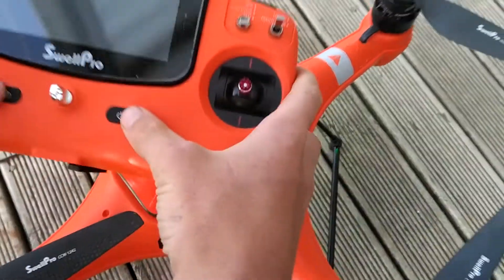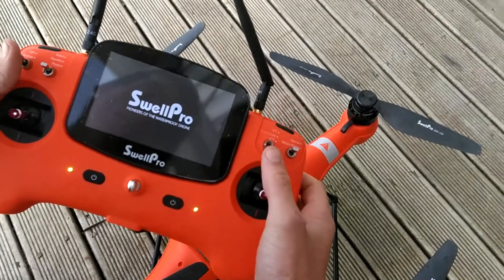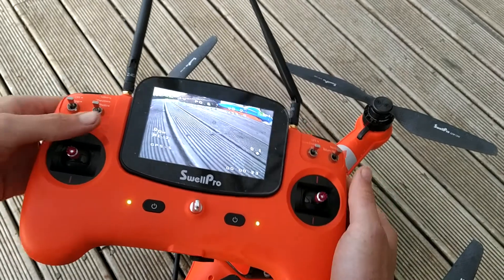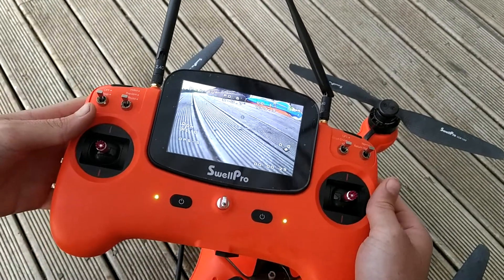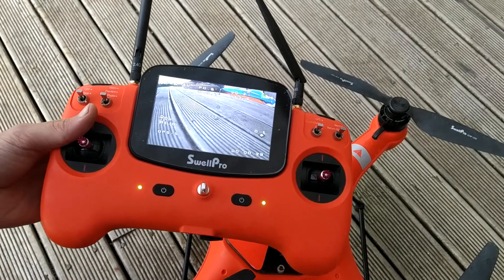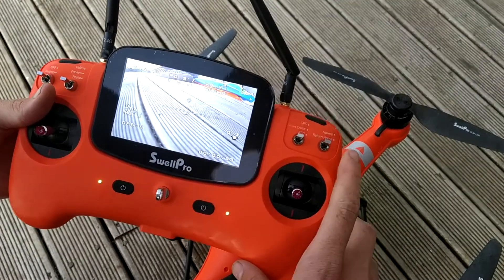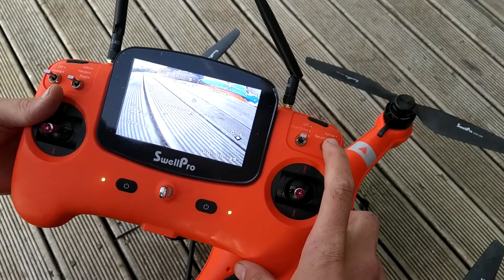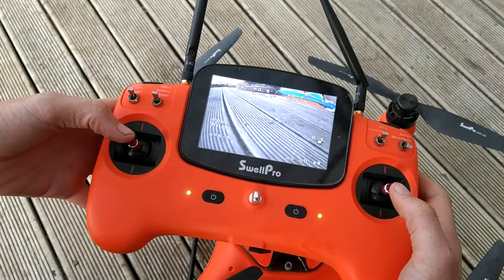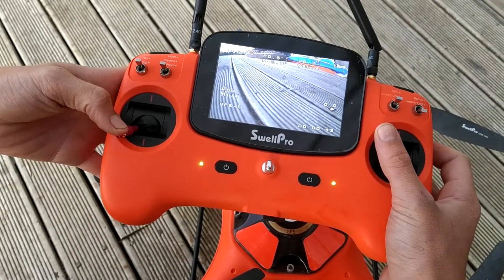Next, we want to go ahead and power on the controller by holding both buttons until it powers up. Ensure that all switches are away from you or the drone won't power up. After waiting a few seconds since powering it on, we want to initiate a compass calibration by grabbing the return-to-home switch and pulling it towards us. We then want to do this stick pattern on the controls and hold it until the lights start flashing.